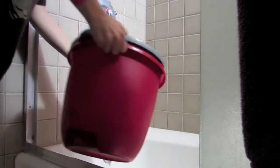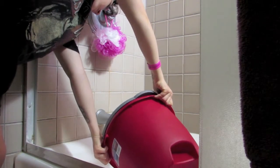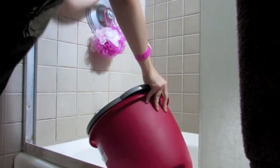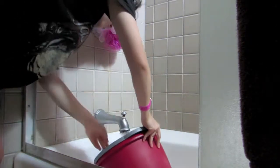So once that 30 minutes is up, you want to dump out your bleach mixture. I would suggest using your bathtub since it's probably a lot safer than a kitchen sink. And you just kind of want to rinse out all the extra excess bleach from your shorts before you place them into the washer.